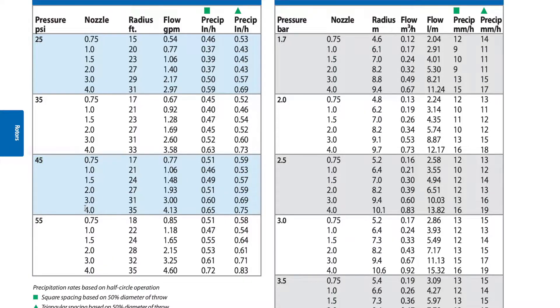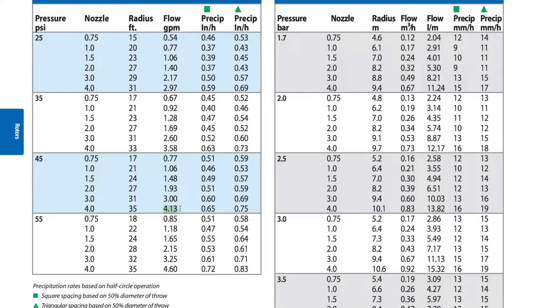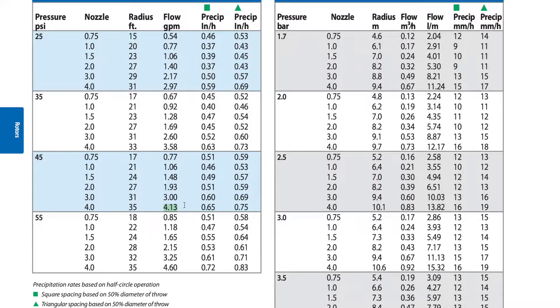If we go to the other extreme and install the 4.0 nozzle, that's going to spray 35 feet — thus the name of this rotor head, the 3500. Now look at the flow column under 45 PSI: the 4.0 nozzle pushes out approximately 4.13 gallons per minute. Flow is measured in gallons per minute, and down at 0.75 you have close to 0.77 gallons per minute.